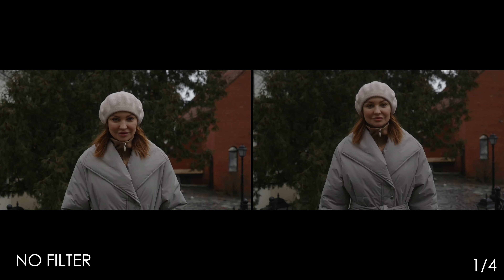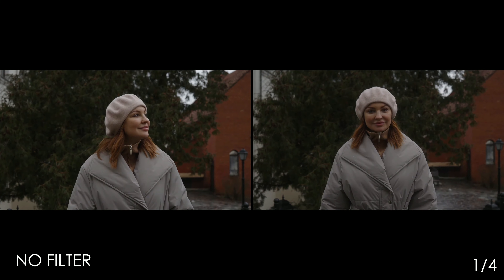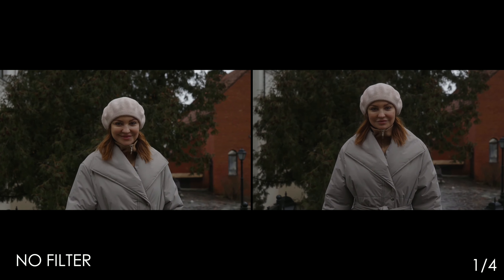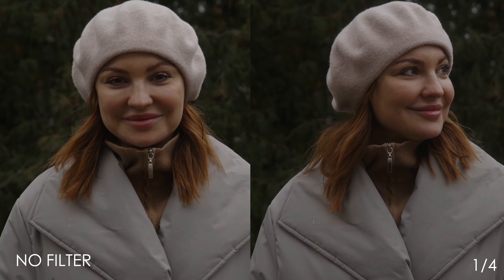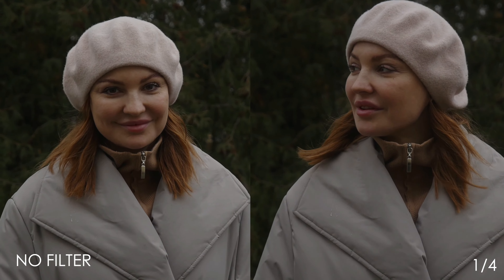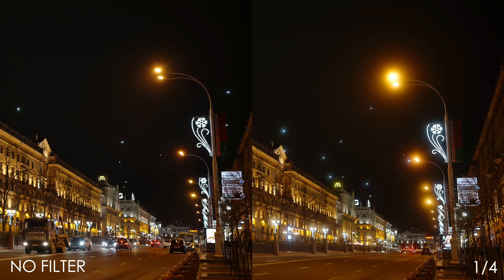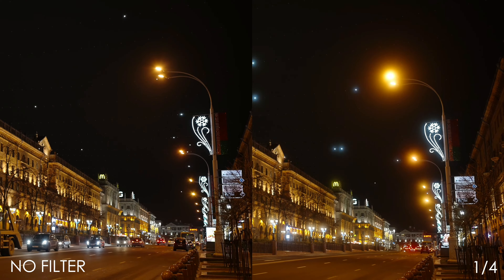In terms of image quality, these filters don't ruin the picture, which is great. As you can see, we have three pictures side by side: no filter, one-eighth, and one-quarter. They're almost the same picture with the same white balance, which is important. One-eighth produces maybe one percent softer image, and one-quarter maybe two percent softer.